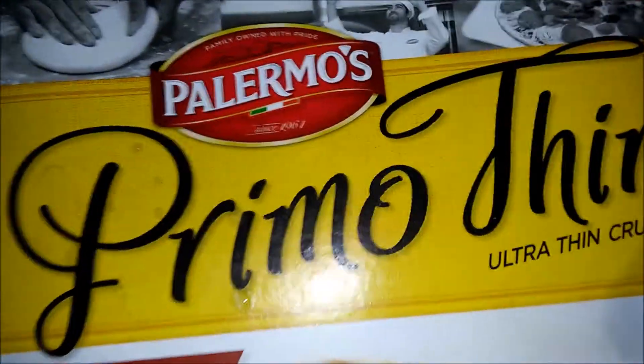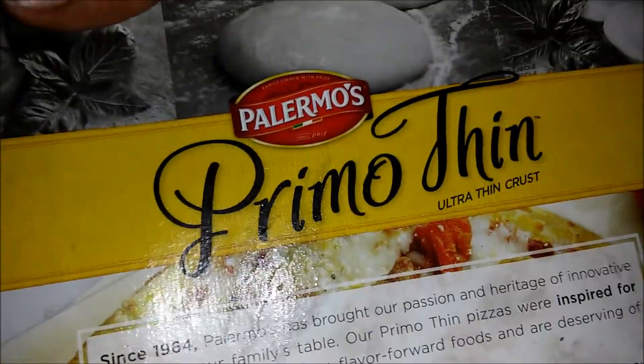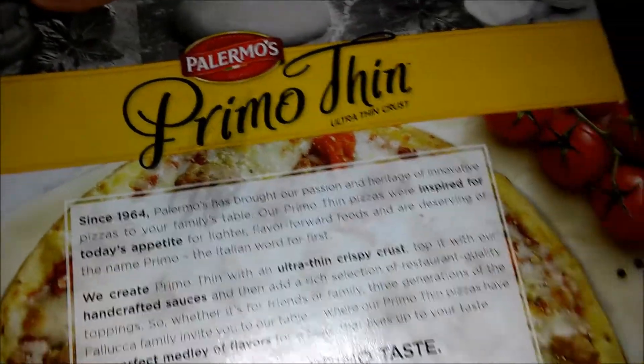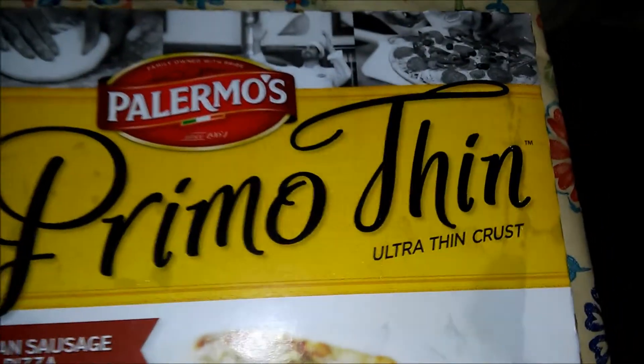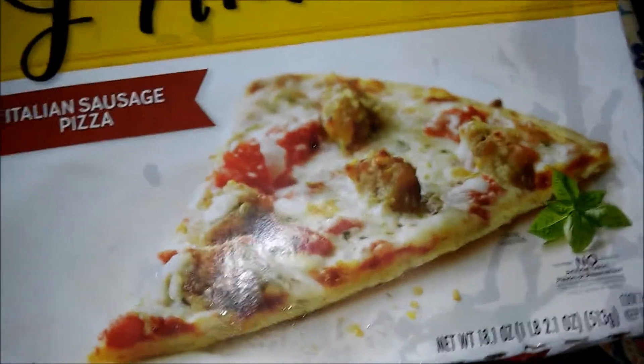What's up, it's your boy, and we're in here with another Polymose — Primo Thin, ultra thin crust. I think the last one we did was four cheese. I had to look it up. Today I'll show y'all the back real quick — I actually kind of like how they got it looking. 10 to 15 minutes at 415, but I'm putting it on 425 because my oven cooks really well. It's pretty simple — it's Italian sauce pizza.